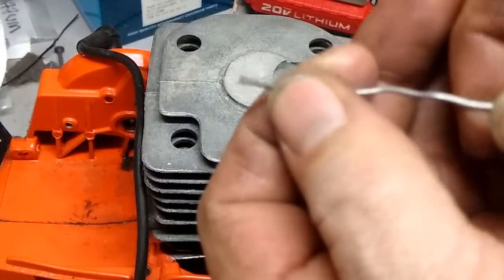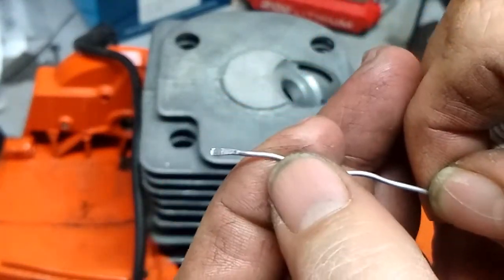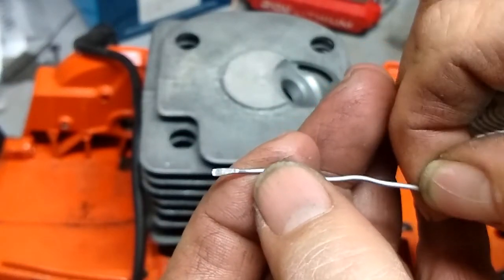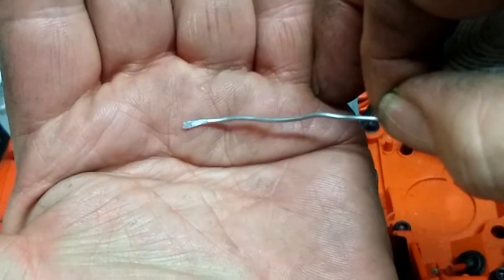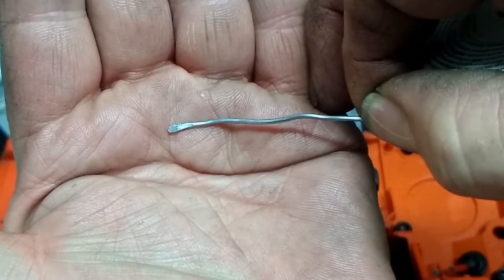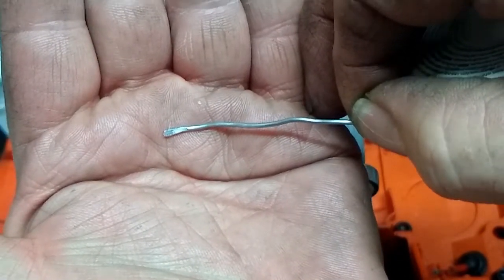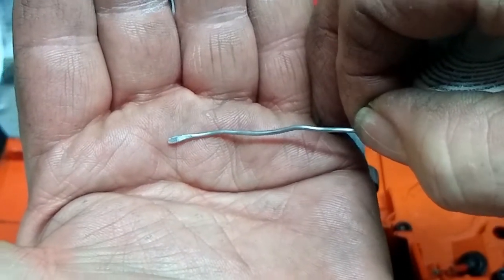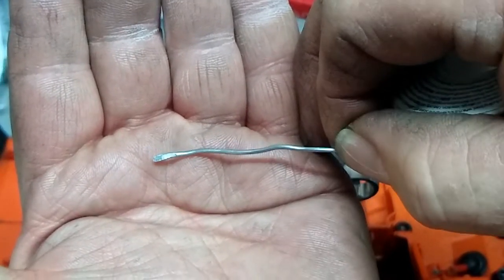Let's take a closer look — it is flatter where the squish band is hitting it. It doesn't seem quite as tapered as before, at least to me. So we're going to adjust and go from there.